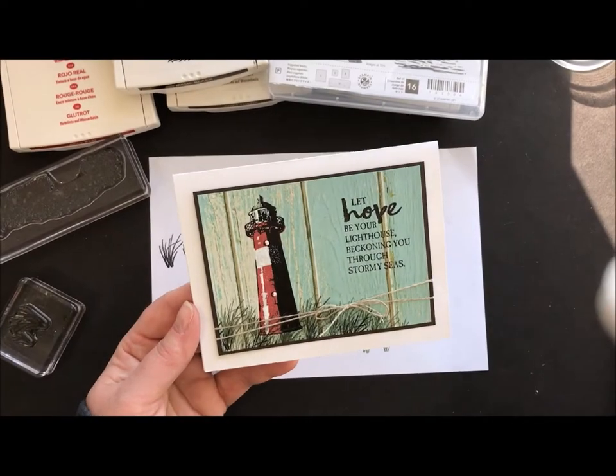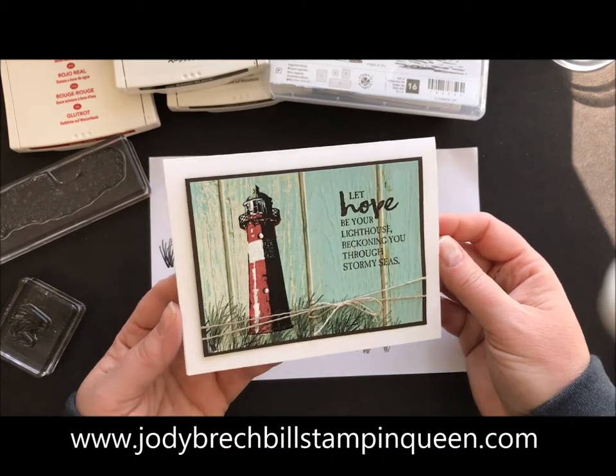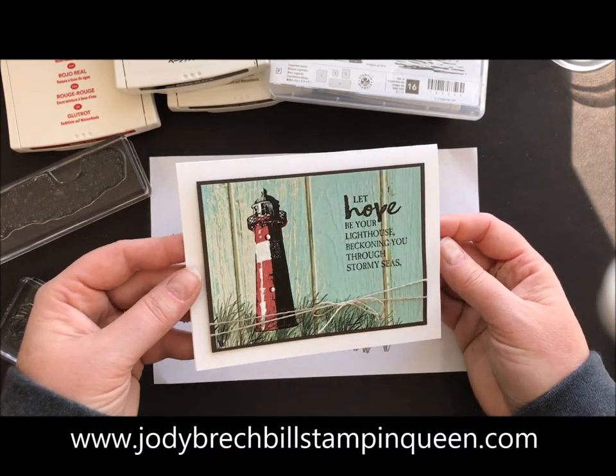Hey there, Stampin' friends. Welcome to Movie Monday with Jodi Brackbell, Stampin' Queen. Today's card is this gorgeous lighthouse card using the High Tide Stamp Set.